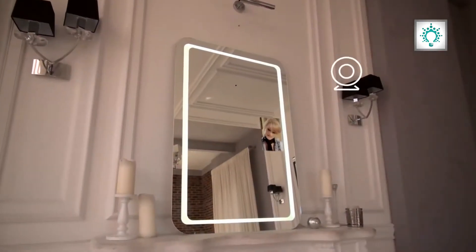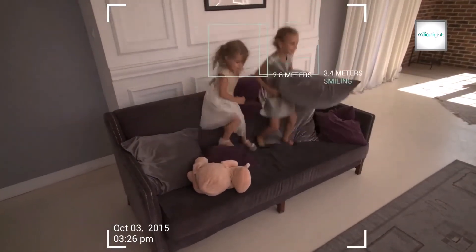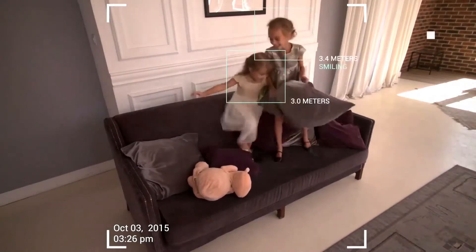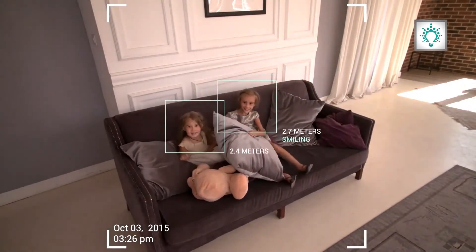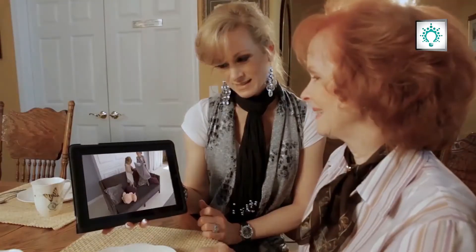One more amazing feature of this mirror is it can be used as part of a home surveillance system due to its video capabilities. It has a two-way communication option and a motion sensor that can send the feed directly to a mobile device.